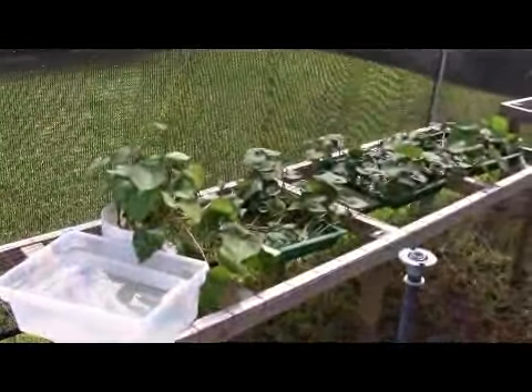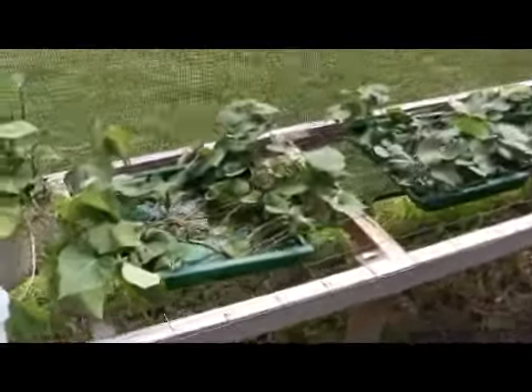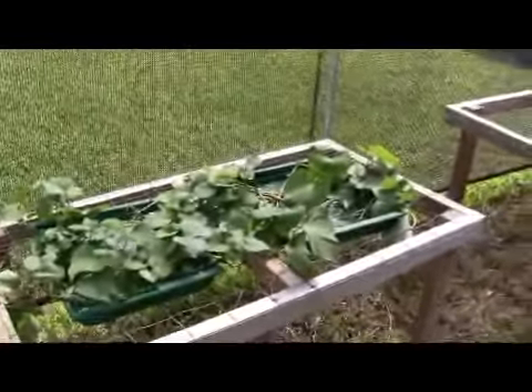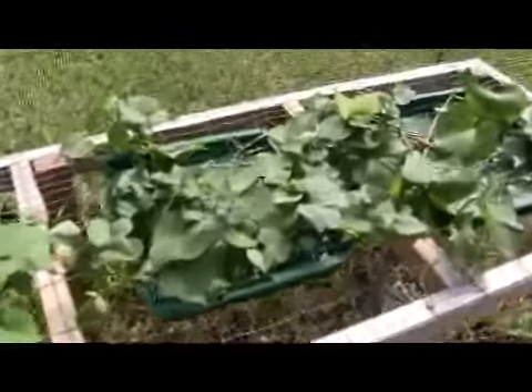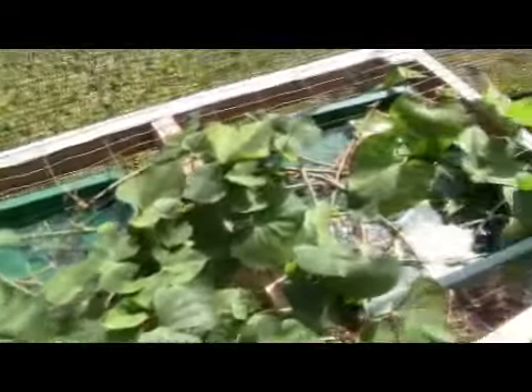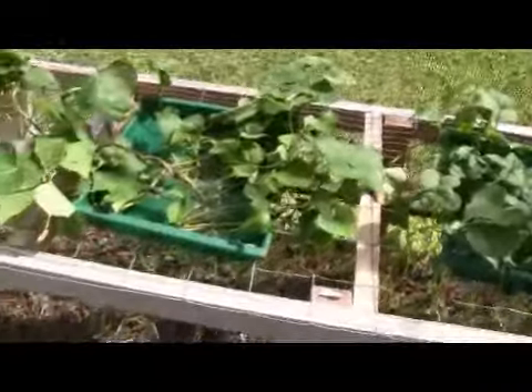When the sweet potatoes ran wild in my little tiny garden, I made some cuttings and just put them in some trays of water out here in my little shade house, and look — they're all growing roots. I think I'll be able to plant them out. Isn't that amazing what they can do?